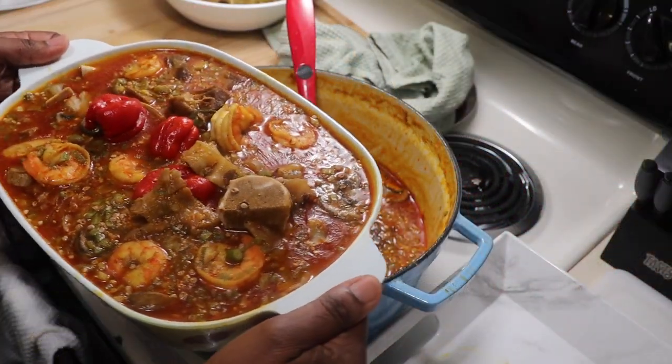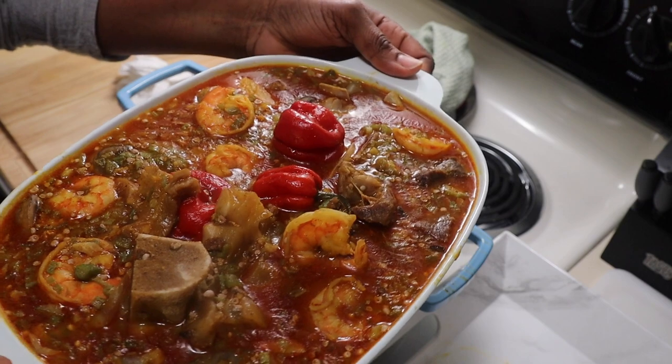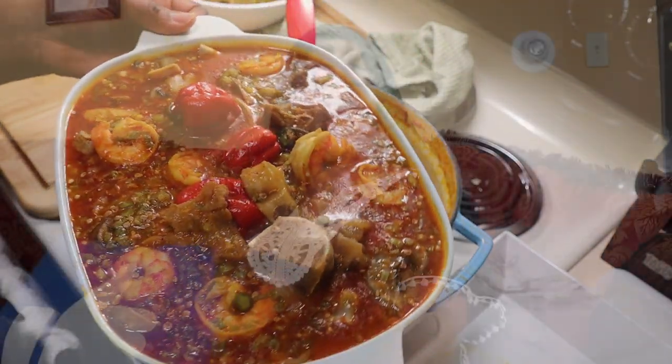Hi everyone, welcome back to Dada's Food Crave Kitchen. If you are new to my channel, I want to thank you for stopping by. Please don't forget to hit the subscribe button and hit the notification bell because you'll be the first to be notified whenever I upload a video. In this video I'll be making some okra soup Gambian style — some will say super kanja, in some parts in Louisiana they will say gumbo. Let's get cooking!